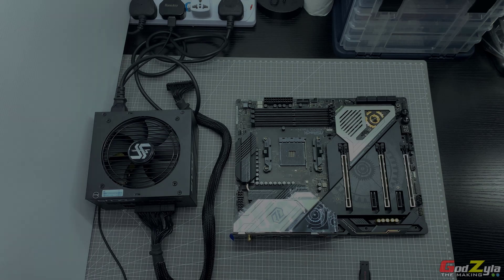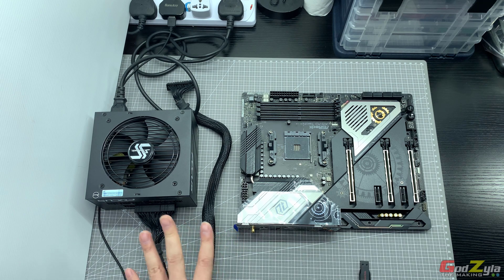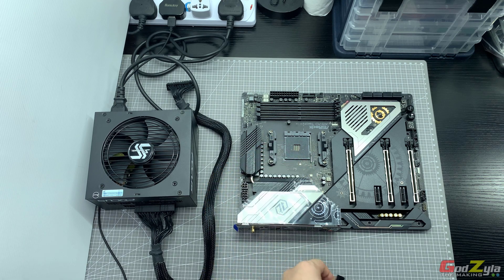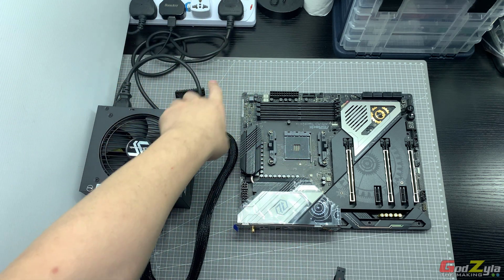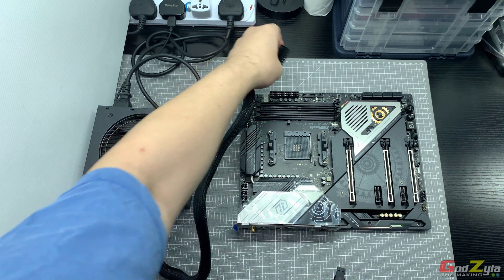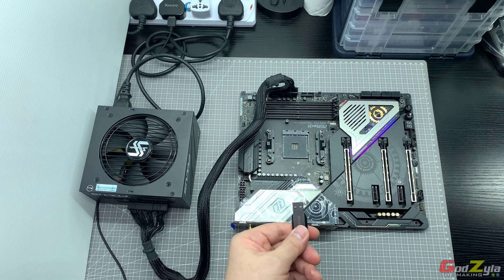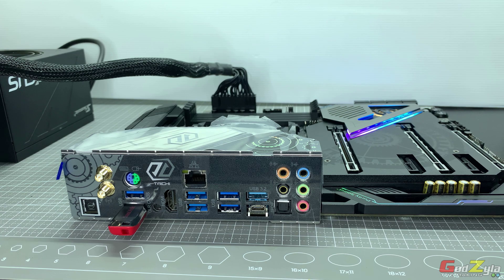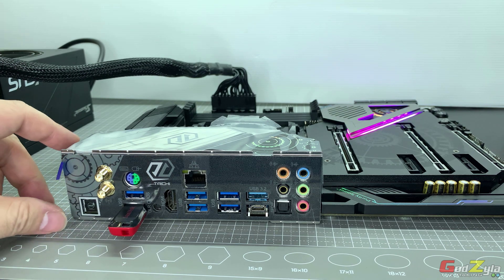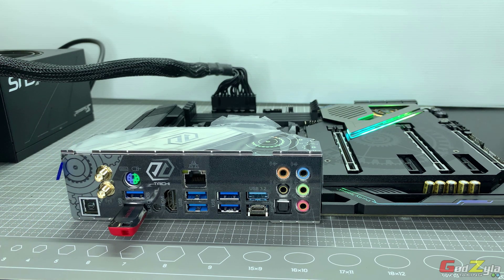To do a BIOS flashback on the Taichi board, as mentioned, read the manual. All you need is your power supply, the motherboard itself, and the thumb drive — you do not need the processor, you do not need the RAM. The power supply is connected and powered up but not switched on yet. First, connect the 24-pin onto the motherboard. Once securely done, turn on your PSU. You can see the light is on. Then plug in your USB thumb drive into the flashback USB socket. Now press and hold the flashback button for three seconds.